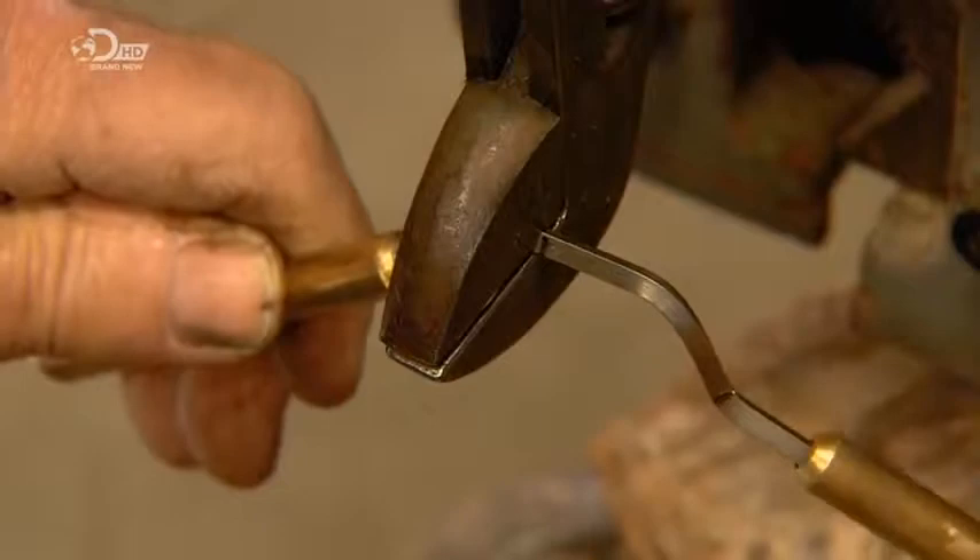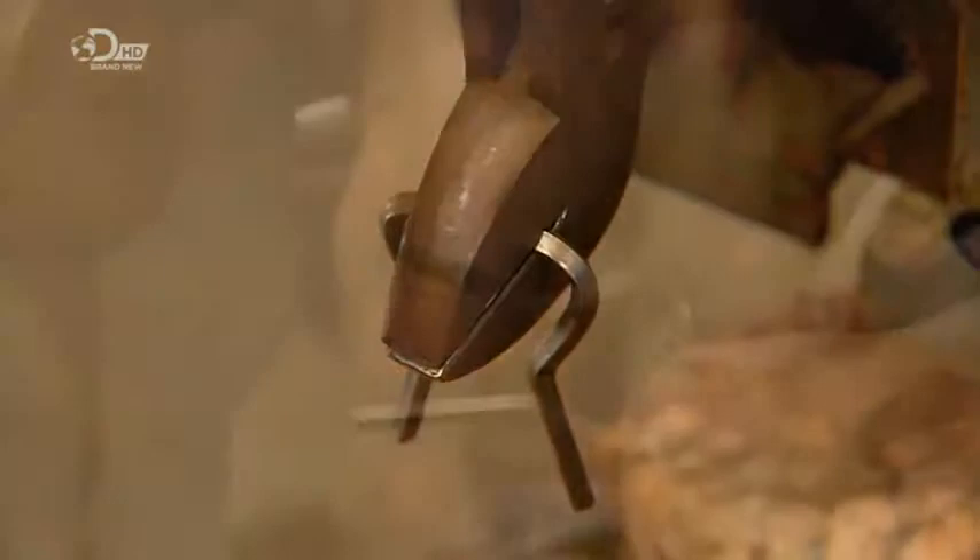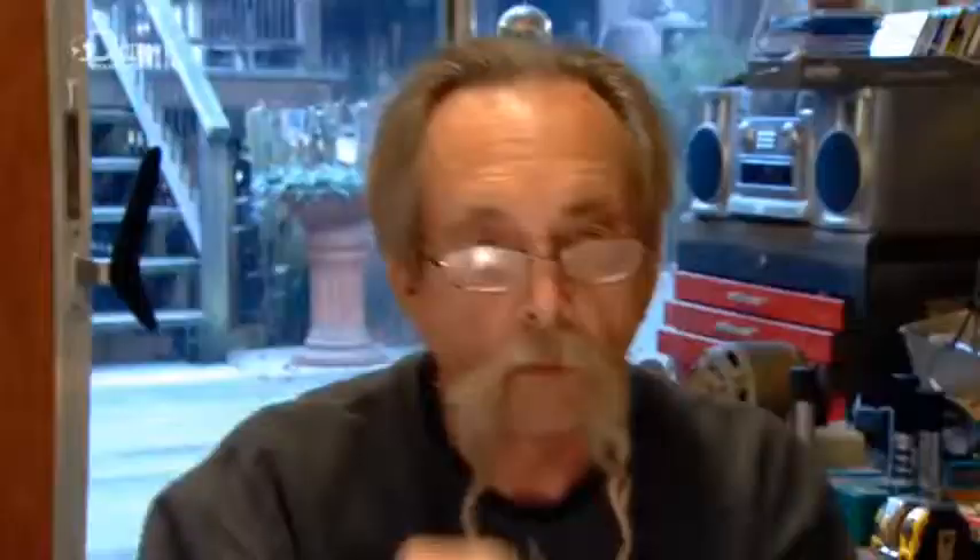He aligns the arms, leaving just enough space between them to allow the tongue to vibrate without obstruction. For the instrument to produce quality sound, the arms must be perfectly parallel to each other, their edges in mirror image.